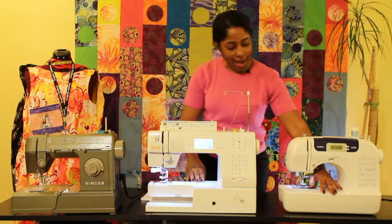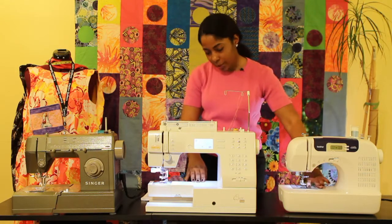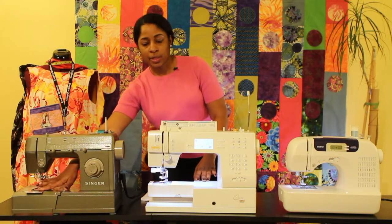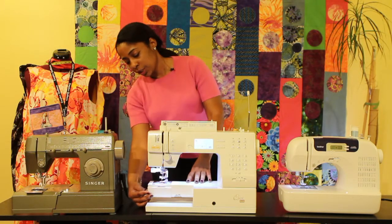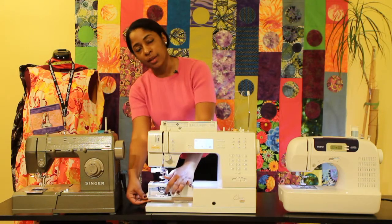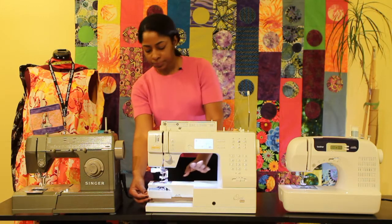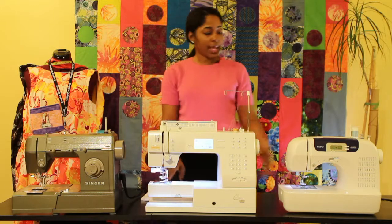You would also have your bobbin. On here we have a top load bobbin, and on this one you have a top load bobbin as well. On this machine you have a front load bobbin, and this is where you would insert your bobbin once it was wound up.